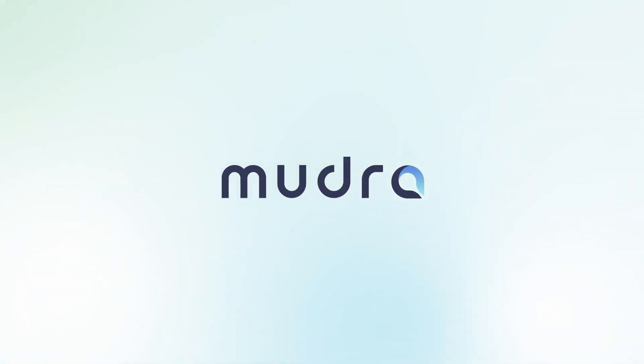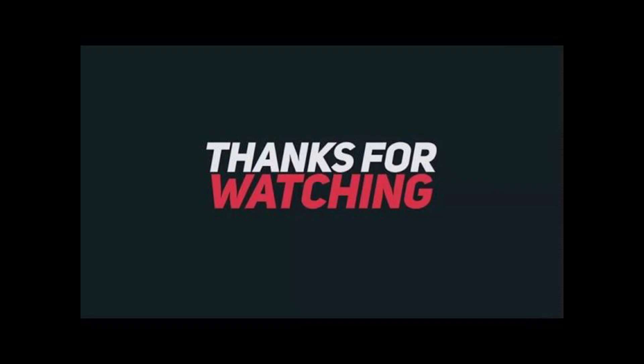Thank you for joining us on this exploration of the Mudraband and Mudralink. If you found this video helpful, don't forget to like and subscribe for more insights into the latest tech innovations. I will see you in the next one.